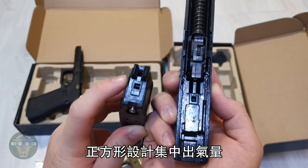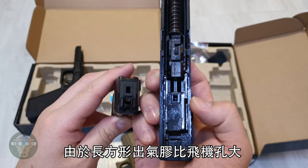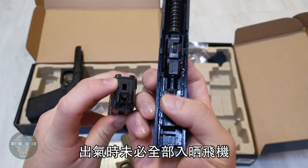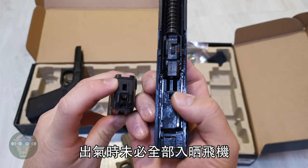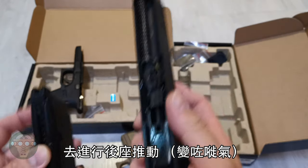The square shape helps redirect the gas more efficiently into the cylinder, whereas with the wider rectangle of the older models, you might have gas escaping elsewhere instead of going all the way into the cylinder to achieve the blowback.